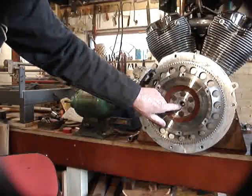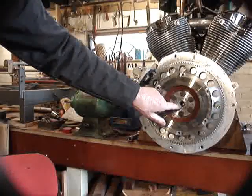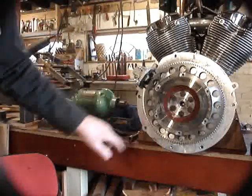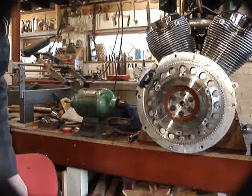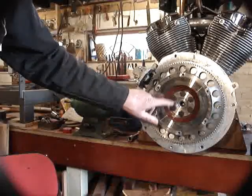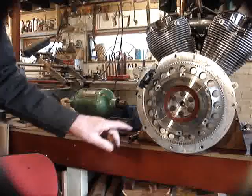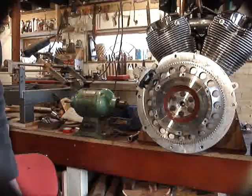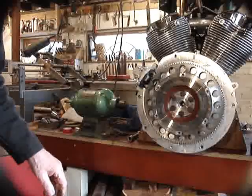The pilot bearing in there looks a little bit dry, although I don't think it's suffered too much. Grease is a bit black, but otherwise I don't think we've got any problems with that. Now the next stage is to take the flywheel off, which is a case of undoing these bolts, which are held on with Loctite and take quite a bit of moving. I'll show you how that happens in just a minute.